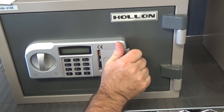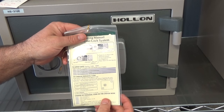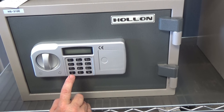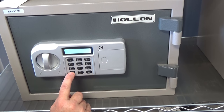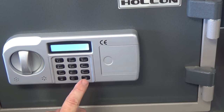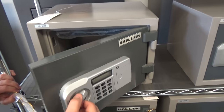When opening it the first time, your code will be written on a piece of paper, just like this. And the code, the factory code, is star 4560 pound. Turn the handle, and we can now open the safe.